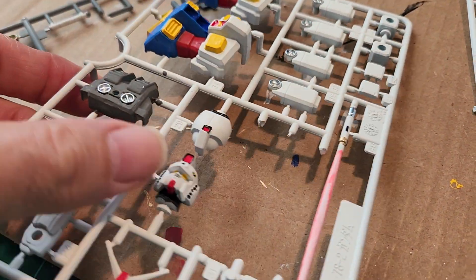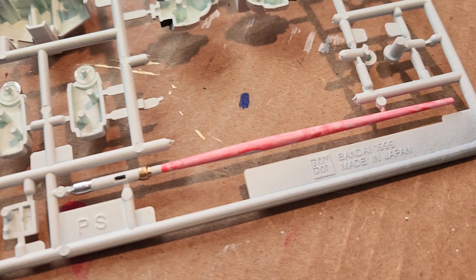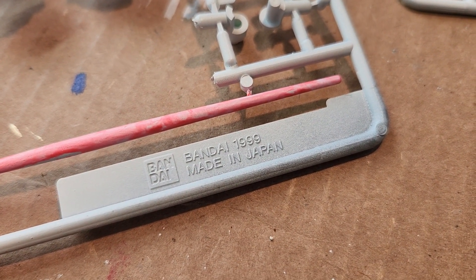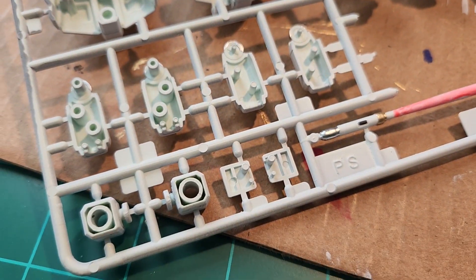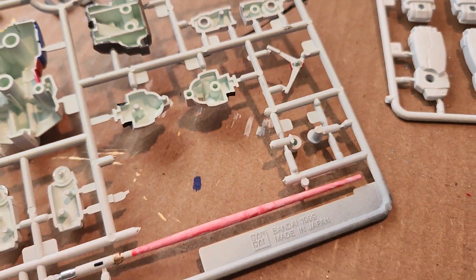It's just kind of a neat quality — very good quality build or mold on these parts. Of course it's Bandai, it's from 1999. This is a vintage model. Kind of a shame taking apart and building it, but that's what Jason wants.